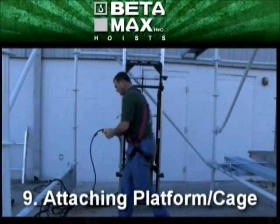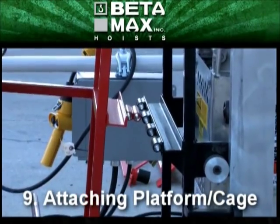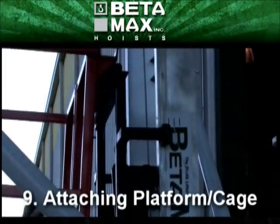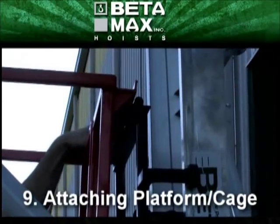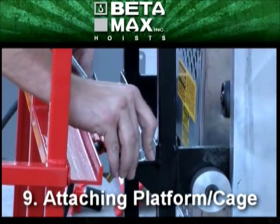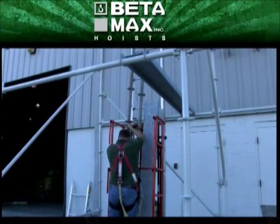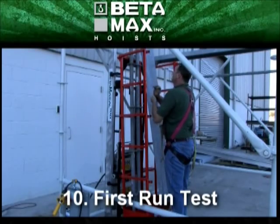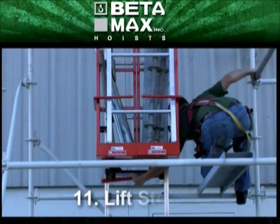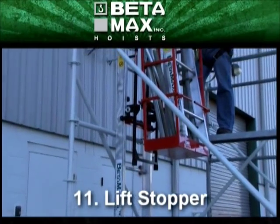Next, the carriage assembly is lowered to the ground so the universal platform can be attached and secured. For the first trip up, it helps to put a small load into the universal platform to create some tension and take up any slack on the wire rope. A top-stop part can be attached to the track so the Max Seal will automatically stop at a desired height or location, assuring workers at a specified level that it will stop exactly where they want it to.